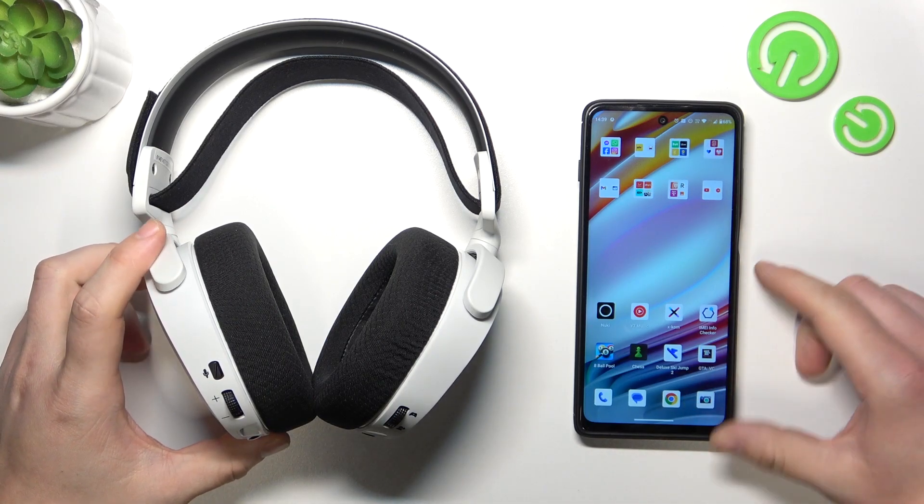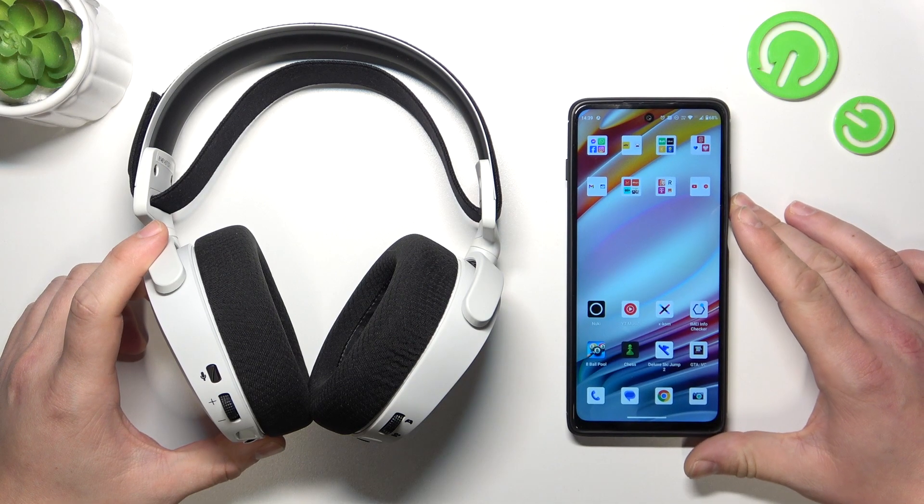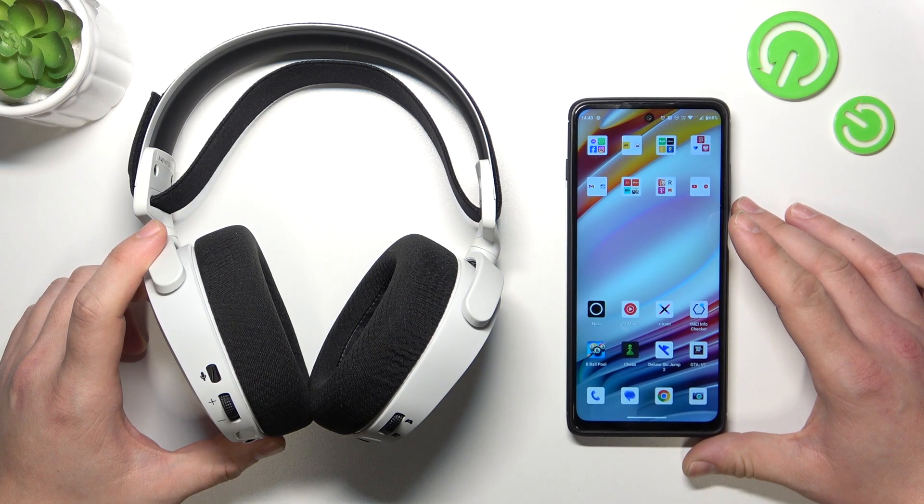Hello, in front of me I've got SteelSeries Arctis 7 Plus. In this video I'll show you how to pair it with an Android smartphone.